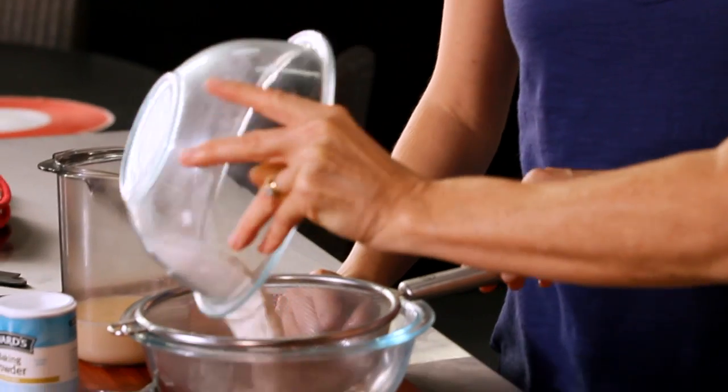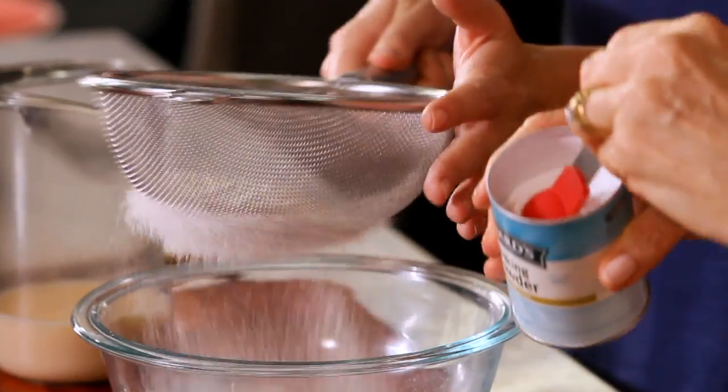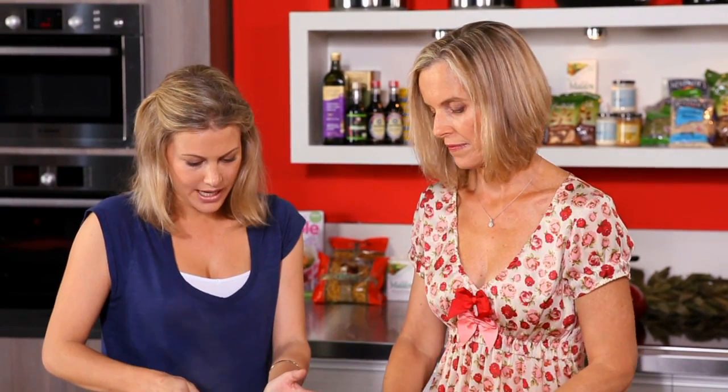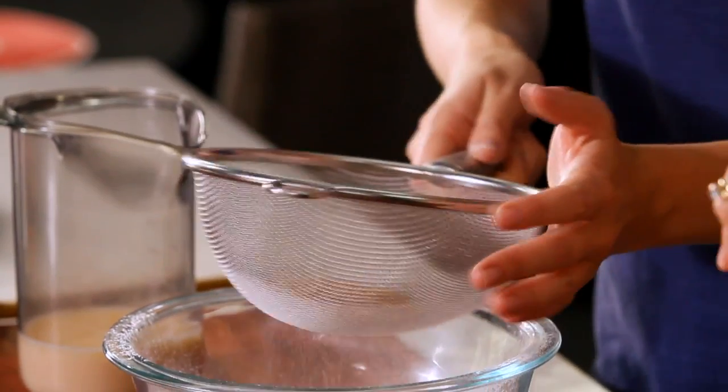So the first thing we're going to do is pour two thirds of a cup of wholemeal flour and sift it with one teaspoon of baking powder. Why do we use wholemeal flour? Well it's higher in fibre — you can just tip that in now.